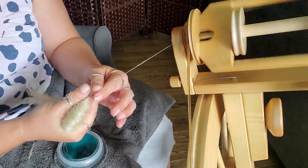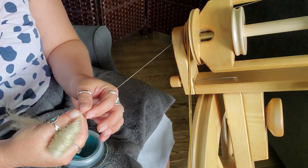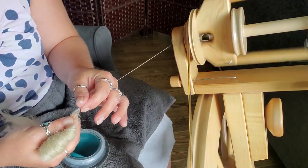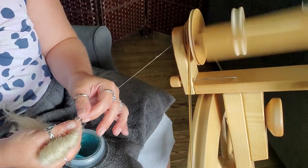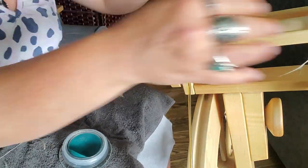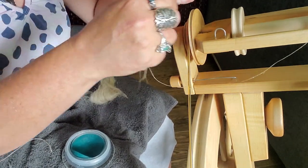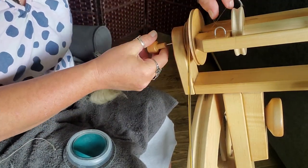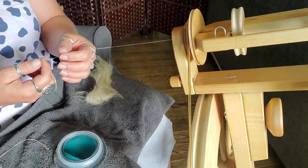My fingers are dry again, so I'm just going to pinch that there so the twist doesn't get into the fiber supply, run my fingers over that, and go again. I can actually almost count the number of fibers that are going into the draft on this. I'm so used to spinning wool that has that grip that'll kind of pull it in and together, and that doesn't seem to happen with the flax. You have to literally put the twist in — it's not going to work its way in. At least that's what it seems so far.